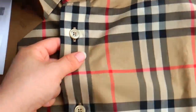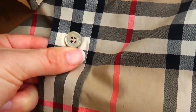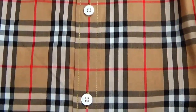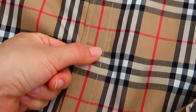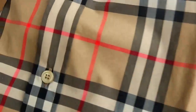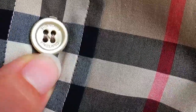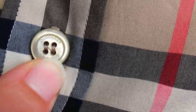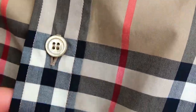Then check the buttons. We can see the real version's button is yellow color, and the fake version's button is white color. Check the button closely — we can see the real version's button also has the bubble layer printed.